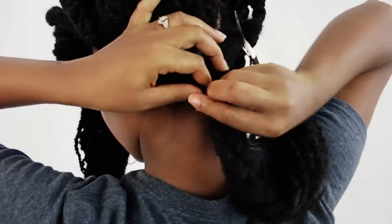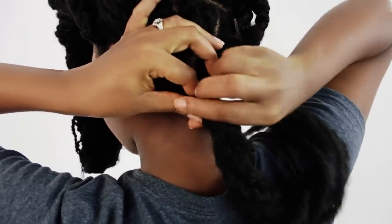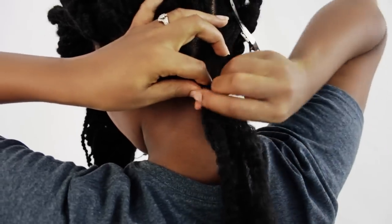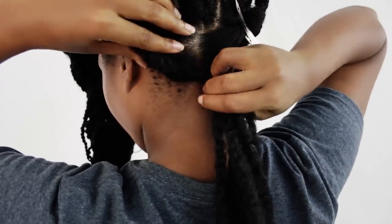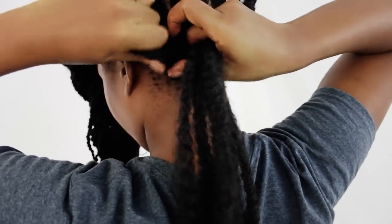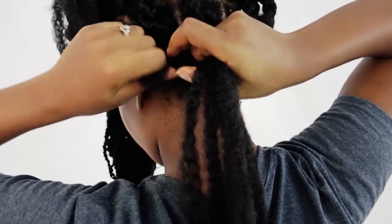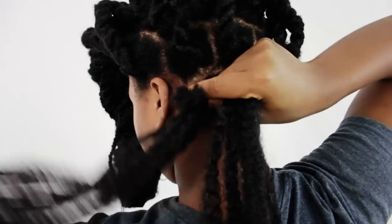Nothing has changed. The only difference is that your hands are awkwardly at the back of your head, but you'll get used to it. Now you're going to grab that top section and twist that counterclockwise as well, making sure to gather all of your hair together.